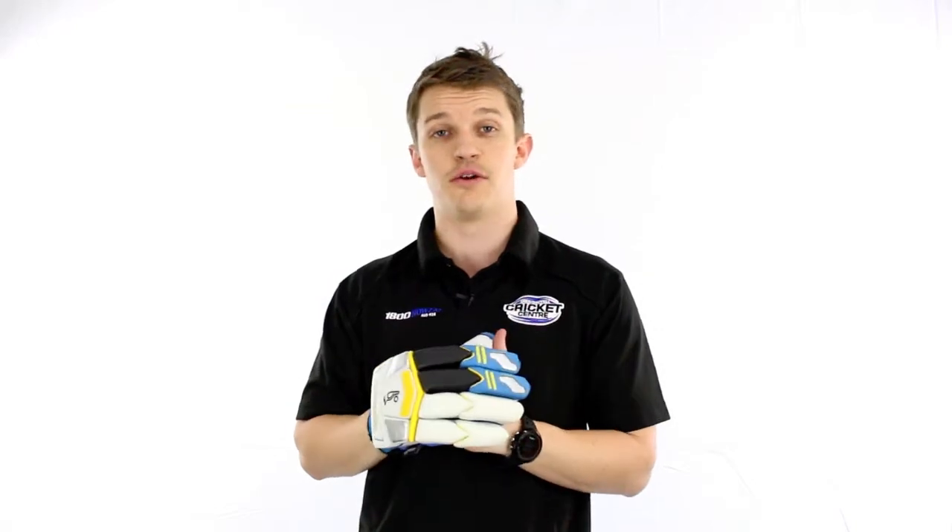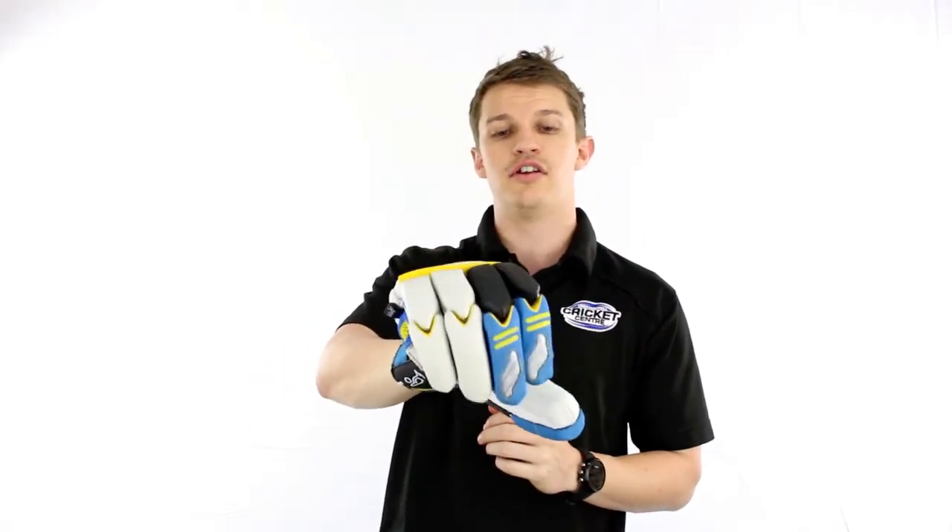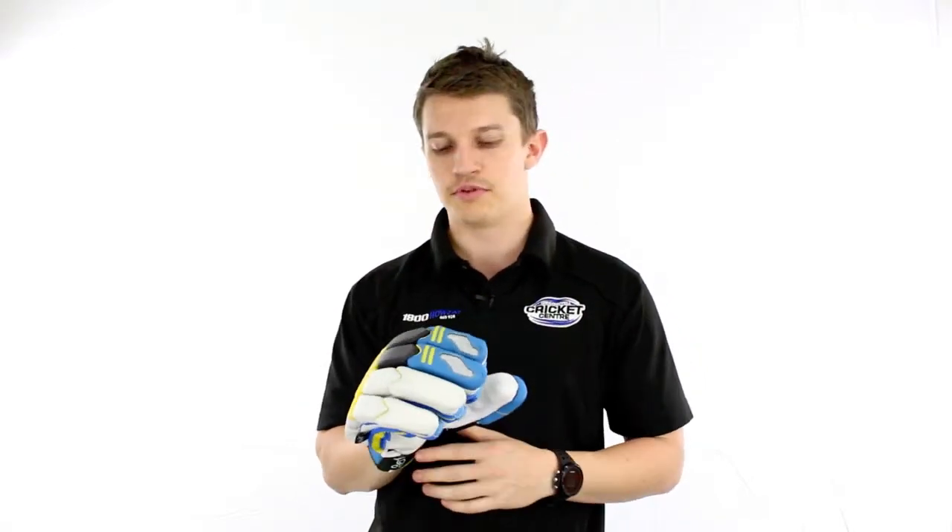What the V-Split is, it offers a lot of protection and plenty of flexibility as well without sacrificing any of those protection levels. You can see there the way it's designed when they open up — they don't open up as much as a normal block finger glove, so a little bit more protection in there.